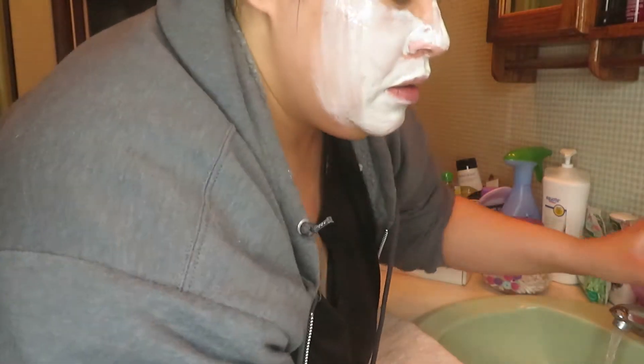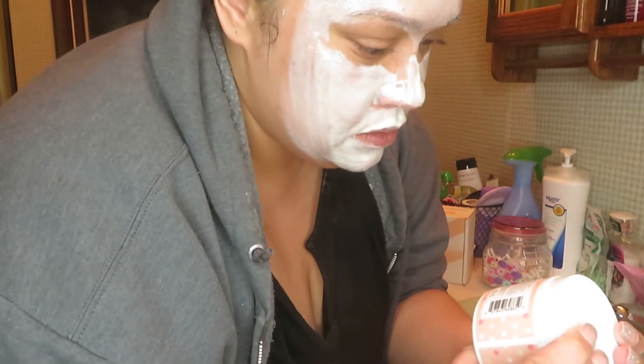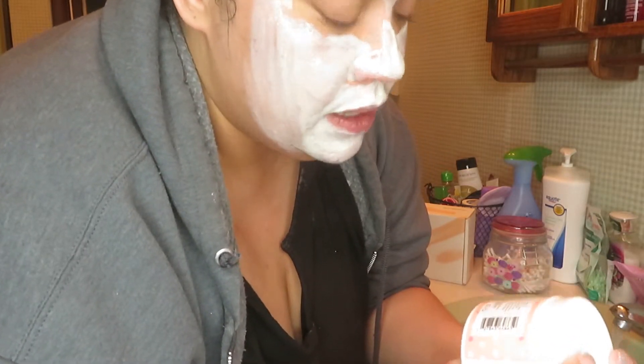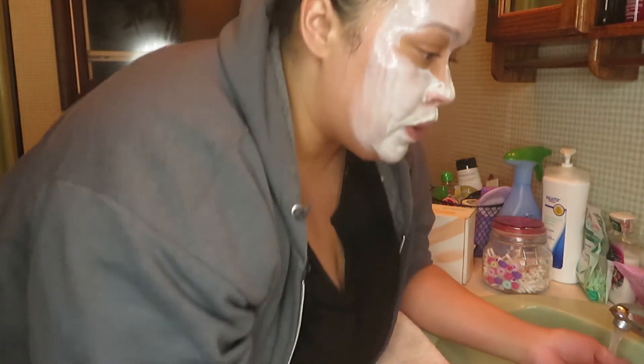We are going to rinse this off and then apply the facial treatment. Alright, it's time to cleanse this off my face. I just want to make sure I'm using the right kind of water — it says rinse off, so I'm assuming you can use warm or cool water. Hopefully it doesn't burn. Wow, you can really feel a warming effect when you go to rinse it. That is nice.